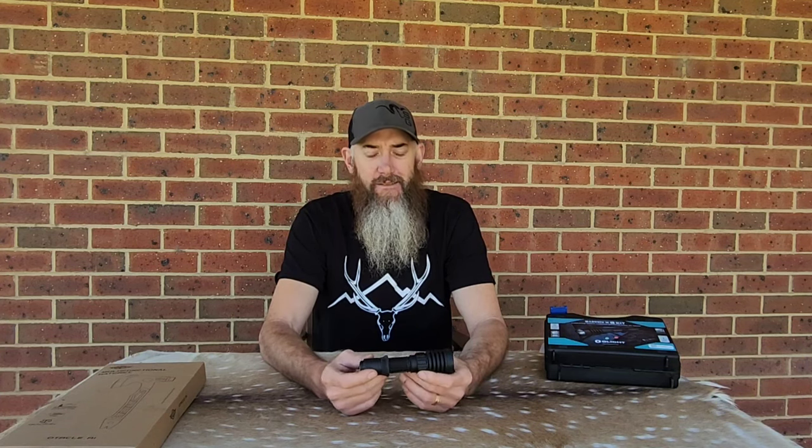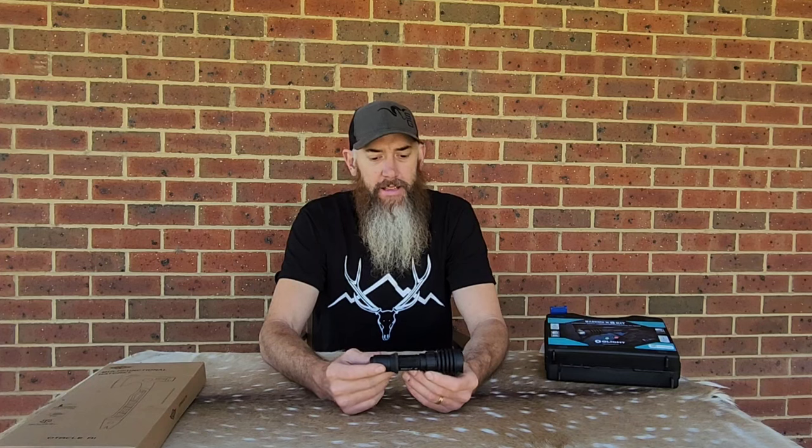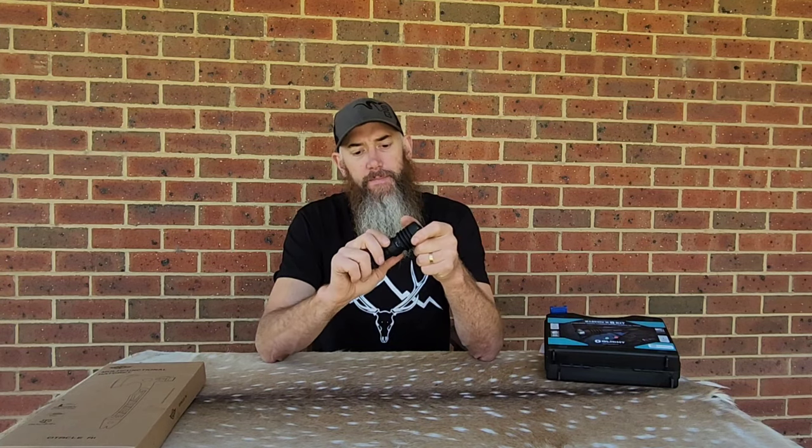It is IPX8 rated, drop tested to 2 meters, and the throw of the light is at 630 meters. It weighs 249 grams, and like I said before, it's got the USB-C charge port here instead of the magnetic one on the end. I actually kind of like this — it's a little bit more positive than the magnet ones. Sometimes the magnet ones, if you've got a little bit of grime on the back, you've got to give them a bit of a clean to get a real positive charge, whereas this one it's just plugged straight in.